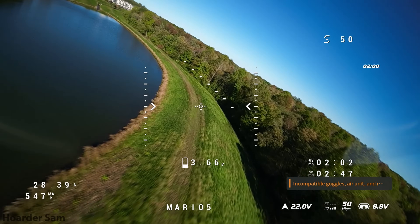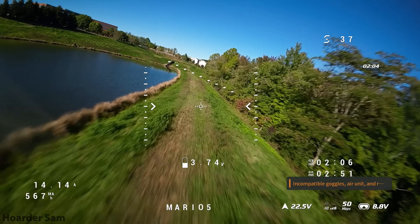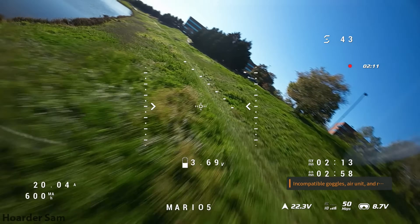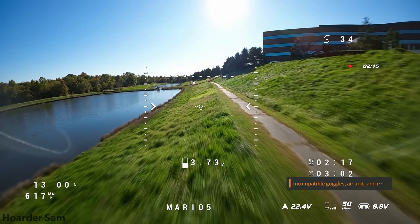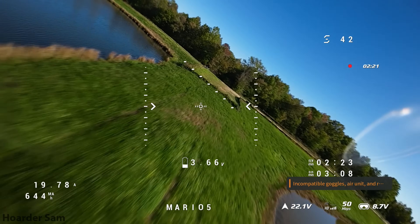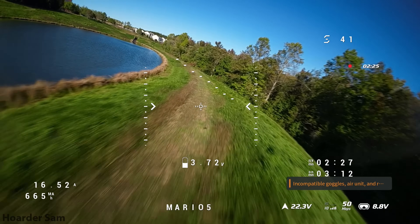The only downside for this drone is the noise — these things get very, very loud at high throttle values. One time when I was flying, a jogger passing by said they thought a goat was dying until they got closer and saw it was just a drone. So it's important to be considerate when flying these and not disturb the environment too much. Overall, a modern 5-inch drone like this is probably one of the most fun drones you can fly, and that's why they're the most popular class of FPV drone right now.